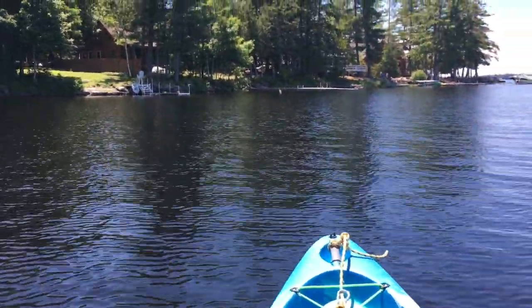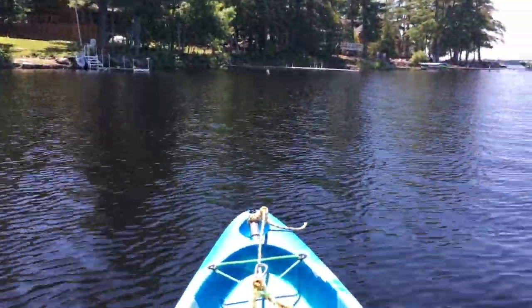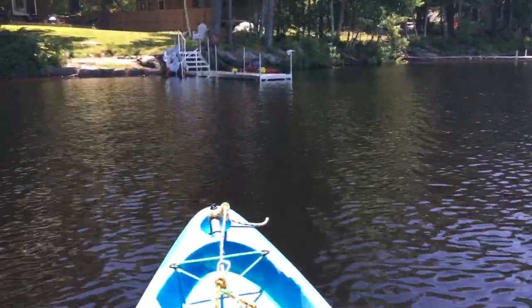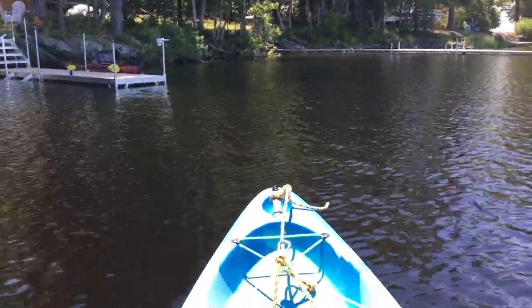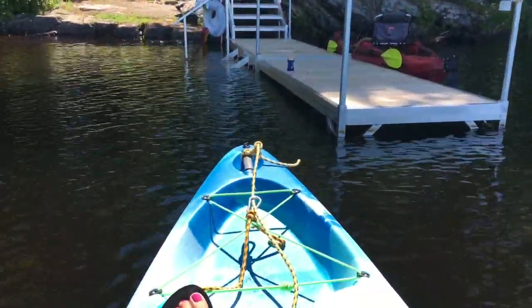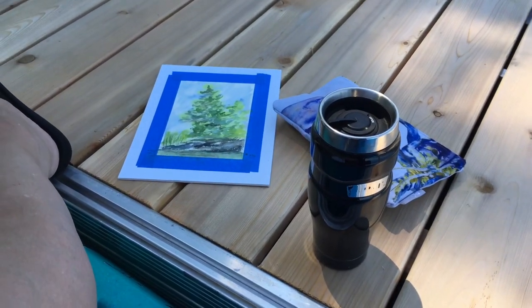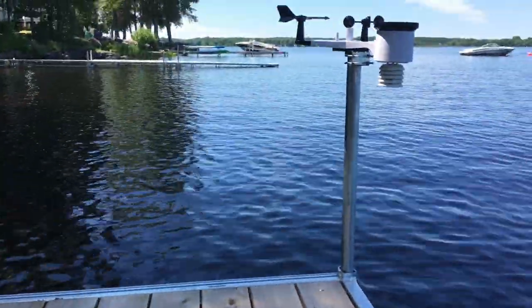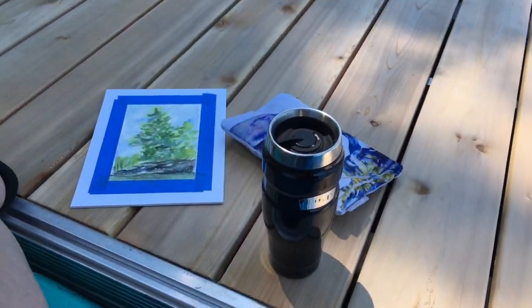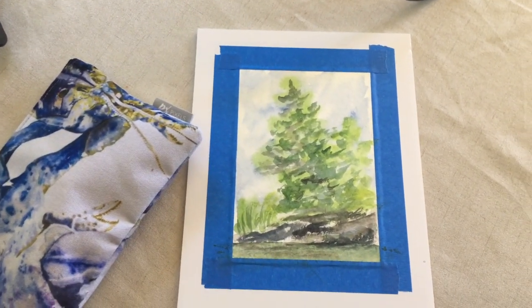Heading back in. Didn't get very far, did I? It's a beautiful day. It's hot out here. I'm going to check out my landing here — bringing it in. She's coming in fast. Might have to put it in reverse. She might have it. I got it! Shade at last. Now to get out. So I'm back in, and I'm going to wrap my stuff out here and see if I can finish up the painting.